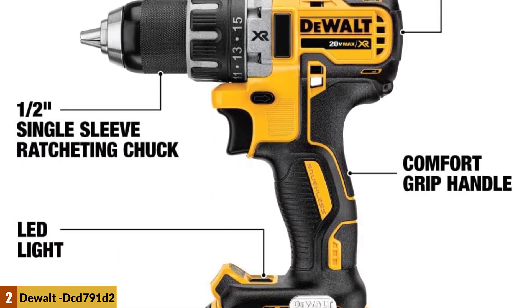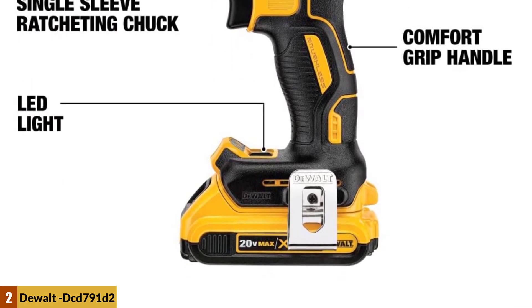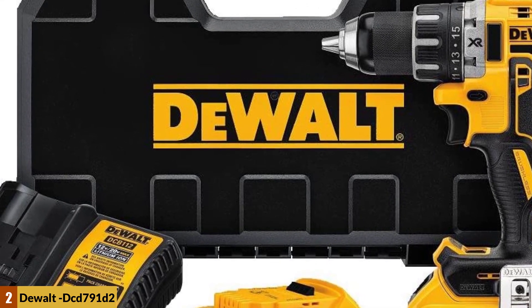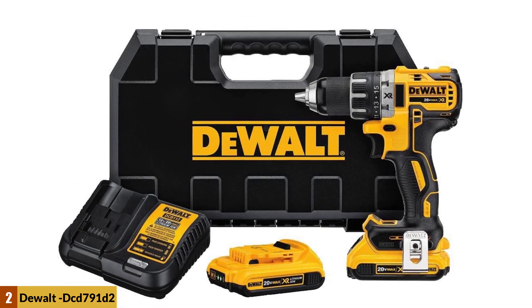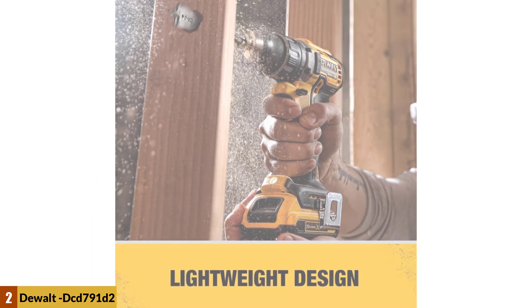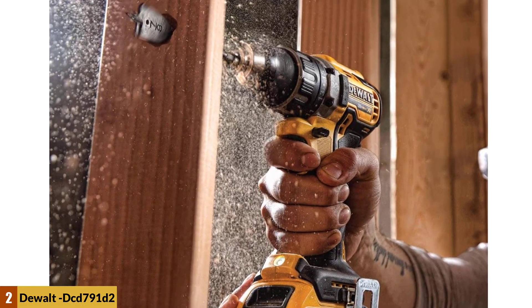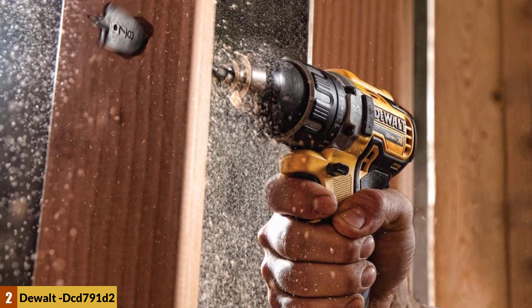The kit includes two XR Li-ion batteries, a charger, and a carry case that holds the entire kit. In my opinion, it's the best 20V cordless drill for the money. The drill is very lightweight, weighing just a touch over eight pounds with the battery pack in place. The multi-mode drive lets you choose between drill, drive, or hammer, making it more versatile, and it has a very fast-charging Li-ion battery — an excellent hammer drill for the price.